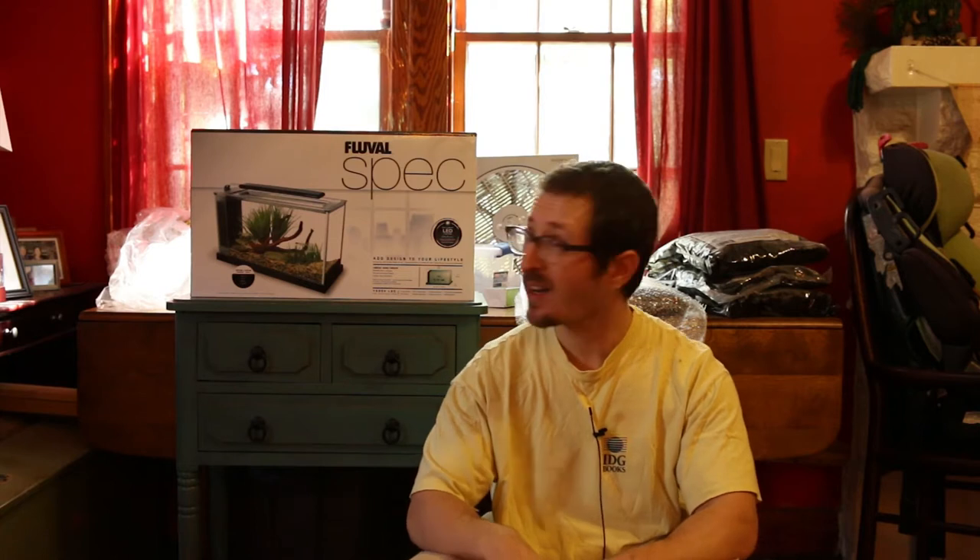Hey folks, NickMock007 here again, and today in a bit of a different scene. This is a little bit of a teaser — I've got a whole bunch of bags of EcoComplete sitting on EcoComplete, so lots of new things to come.